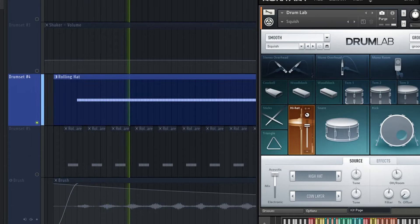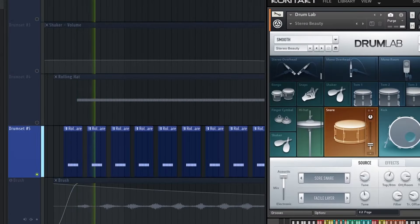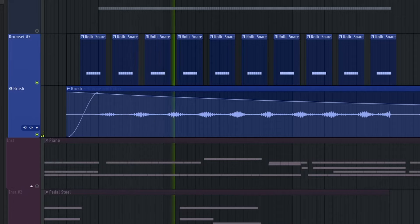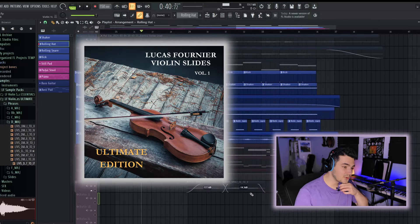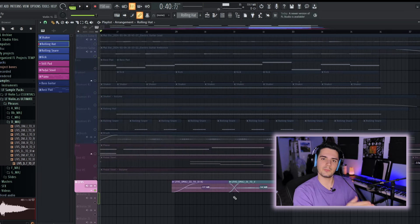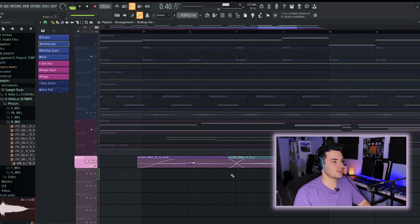Then there's a rolling hi-hat part that comes in — doing exactly what the shaker's doing but on hi-hat. Intermittently, there's a rolling snare. I also added a response part using literally a cardboard box and a wire brush. That brush recording plays off the snare — the snare is on the left, the brush is on the right. The last thing I added is some of my Lucas Fournier violin slides sample pack — individual slides between notes and chord changes added in here.